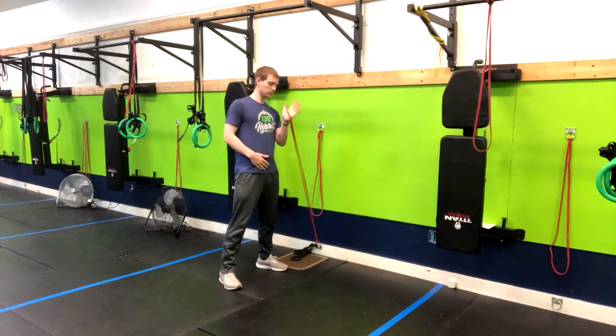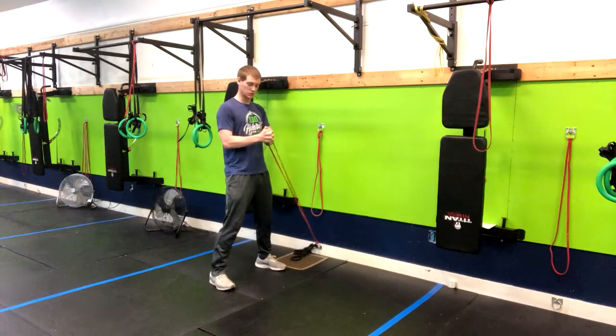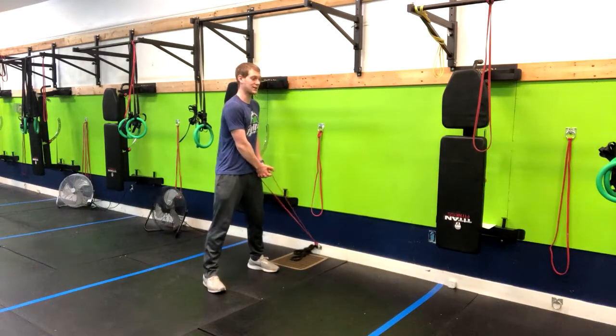What we want to do is have this band go right around our hand, then we're going to squeeze our hands together. I want to start with my arms straight and the band on my hip that's closest to where it's mounted.